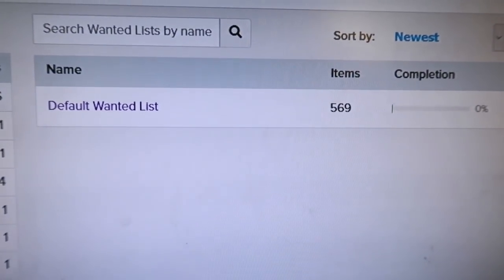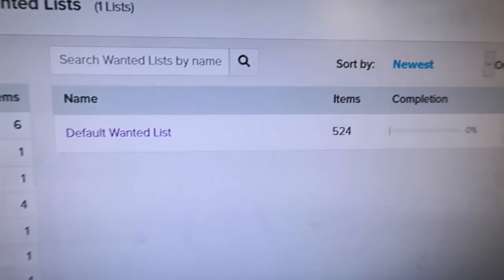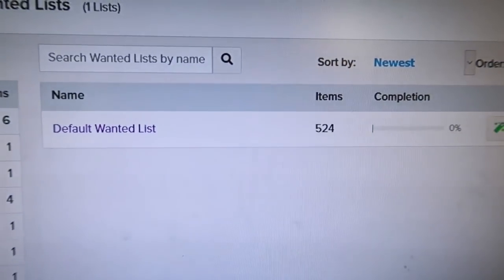I'm going to do my 'buy all' and see what I can find in a good store that has a lot of stuff. At the end of the day, 524 is on my wanted list. I placed three, maybe four orders after that big one this morning.